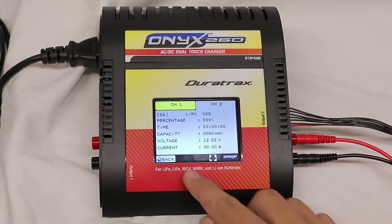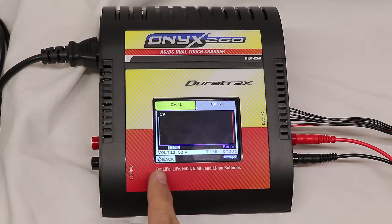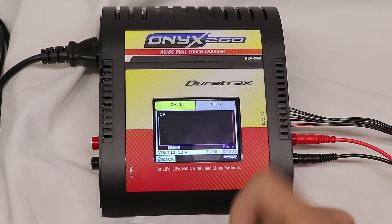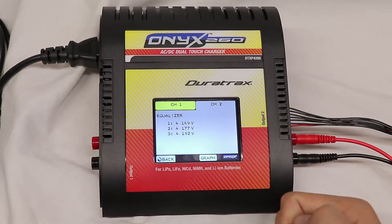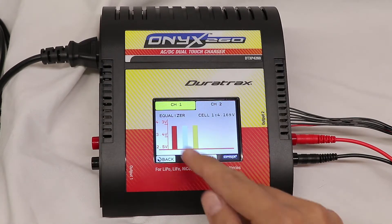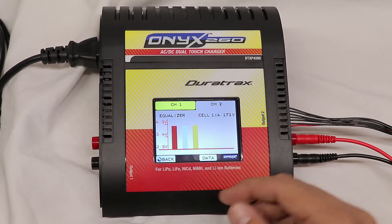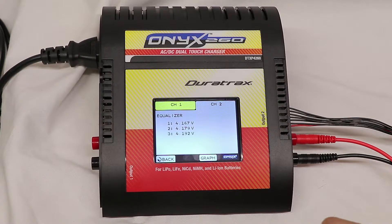You've got the up and down arrow, and back brings you back to the main menu. The graph function shows you over time — the longer you charge the battery, the voltage and everything will change, and it gives you a nice line graph. The Balance screen shows your individual cells and the voltages they're at. When I'm charging, I'm generally looking at the numbers, though you can switch to a graph view, and clicking each cell shows the voltage in the corner. This is a three-cell pack, so I can switch between the three.